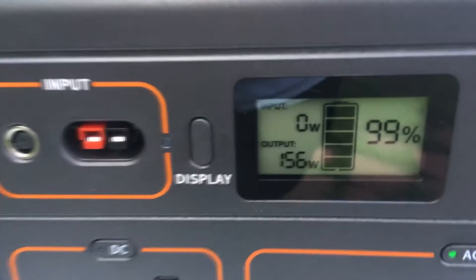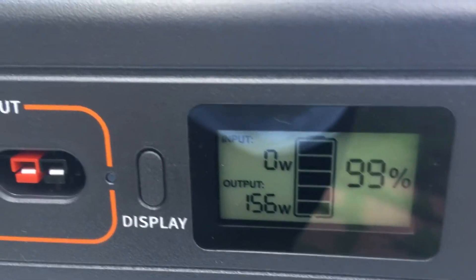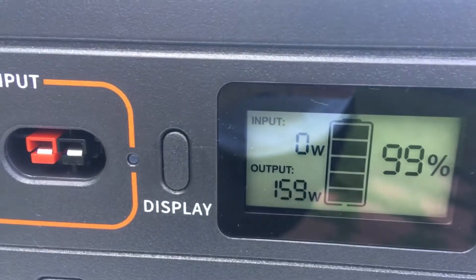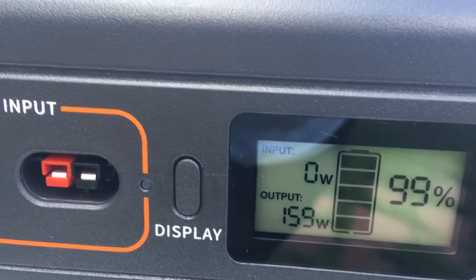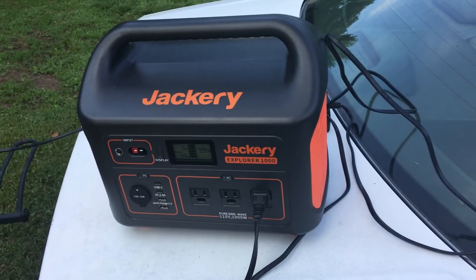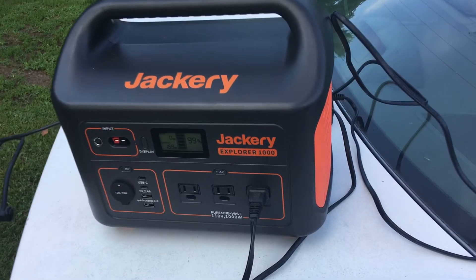Now you see it's starting to draw — I think it's just 150 watts, 156 watts coming out. 159. And you should be able to see the charging lights there blinking on the bike. So I'm going to let that run for an hour or two while I go get one of my other vehicles inspected.